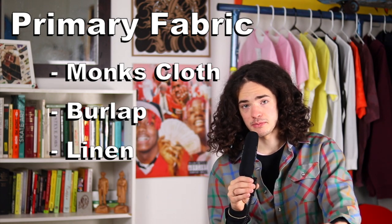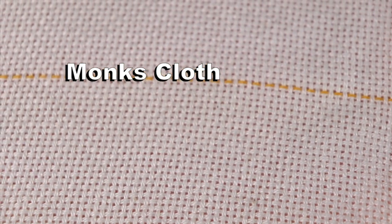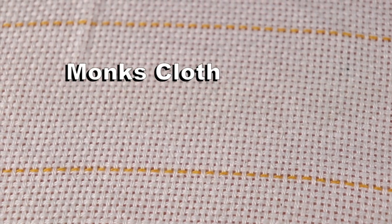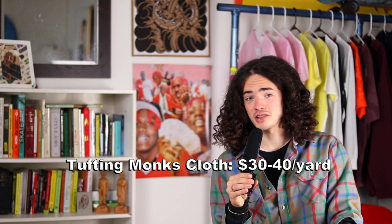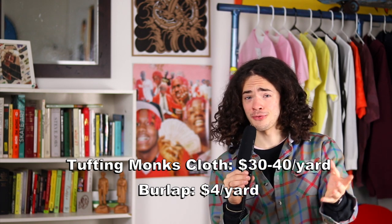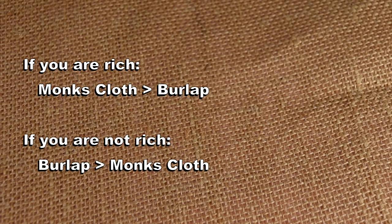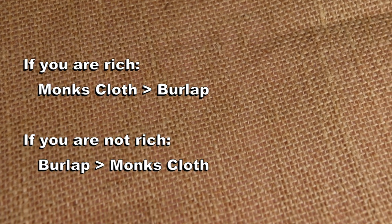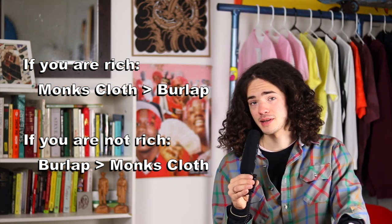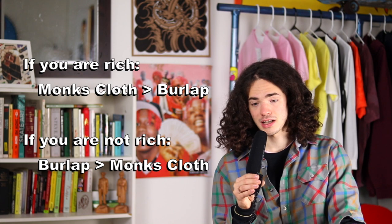The industry standard does seem to be monks cloth. They actually make industry-specific tufting monks cloth with little guidelines on it. However, I don't use this stuff — I've found it to be super expensive and only a little bit better than the alternatives. This monks cloth is often sold for $30–$40 a yard, whereas burlap, which is what I use for all my rugs, only costs about $3–$4 per rug — ten times less. Monks cloth is a superior fabric, but I have not found it to be worth what you're paying for.